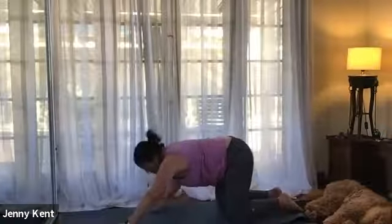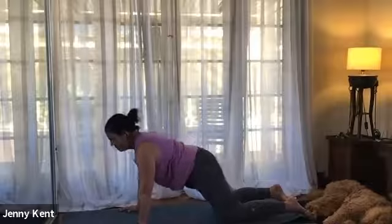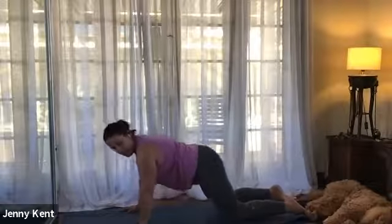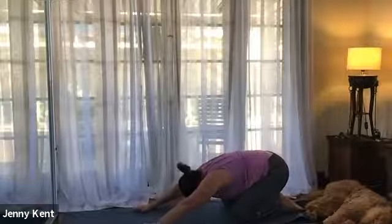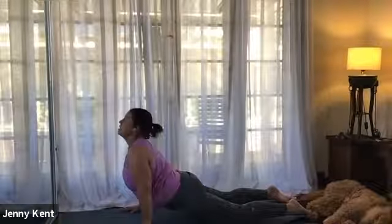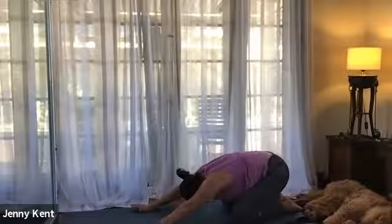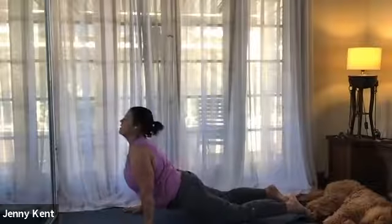Inhale coming back up to the mat and we'll take it through a sequence with some upward dogs. As we inhale, lift our chest up, bring our body forward and our hips forward, and exhale come back to child's pose. Moving through at your own pace - as you inhale, lift up into upward dog, keeping your knees on the ground or you can lift them off if you want. Nice and gentle at this time as we're just starting to warm up. Do a few rounds just with the timing of your breath.